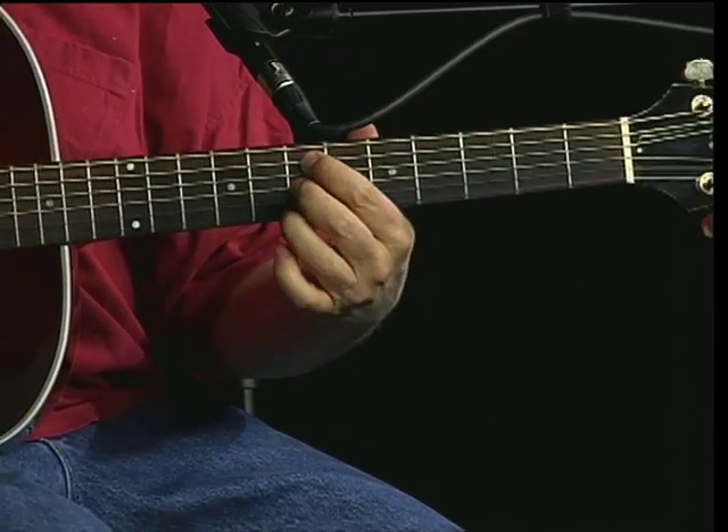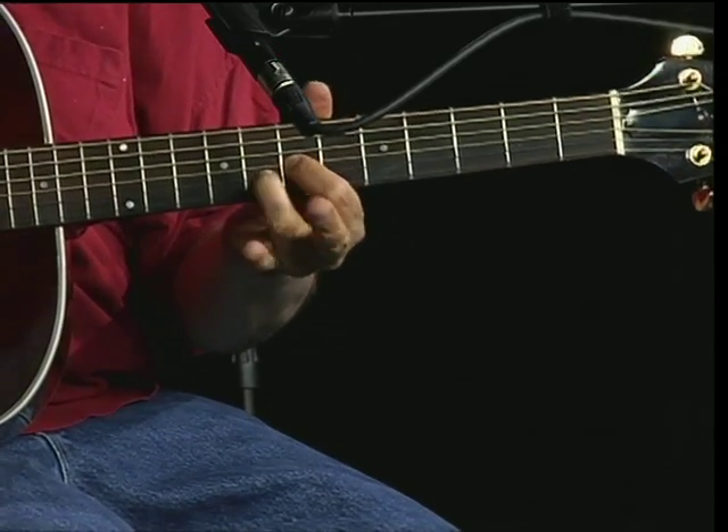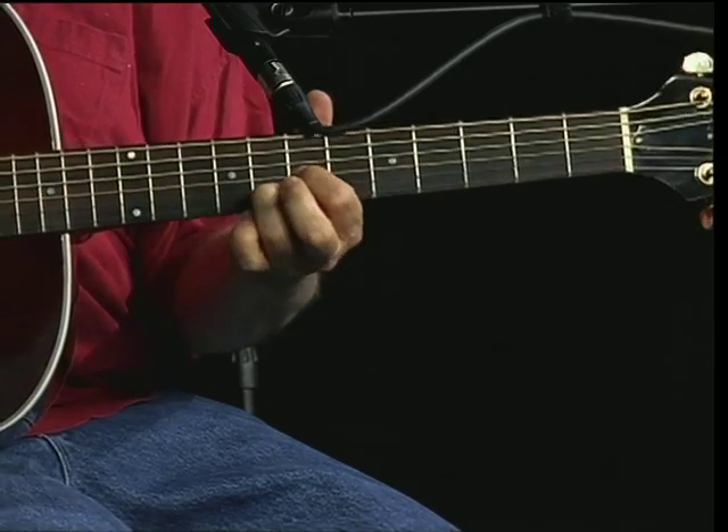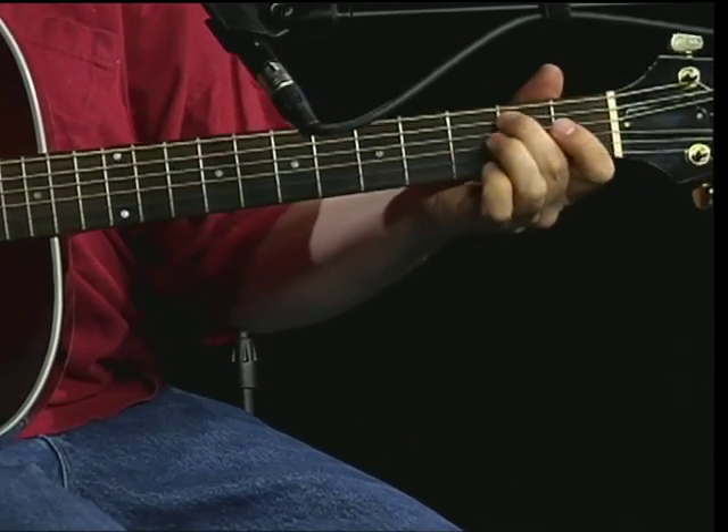Eric Clapton does it like this — it's a small deviation from what Big Bill Bronzy did. He does almost like a D chord shape. It doesn't sound as bluesy to me, but back to the original.